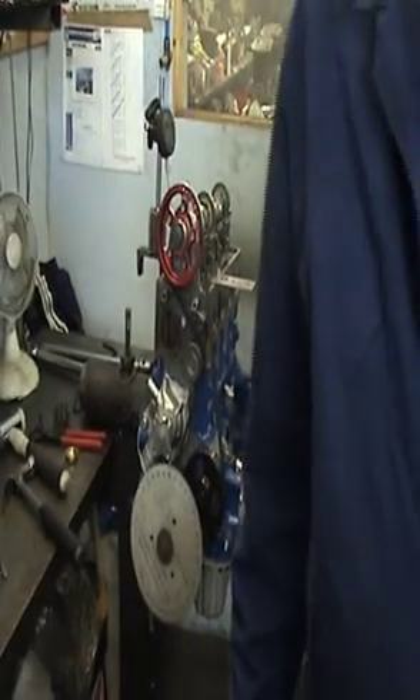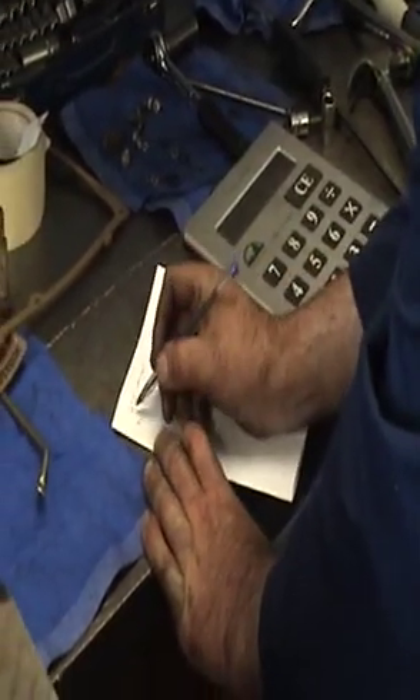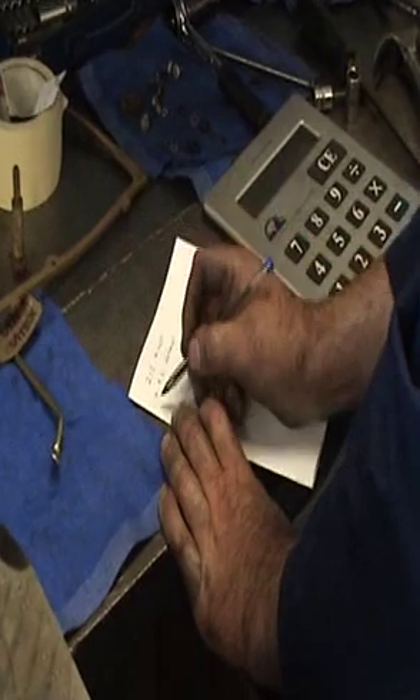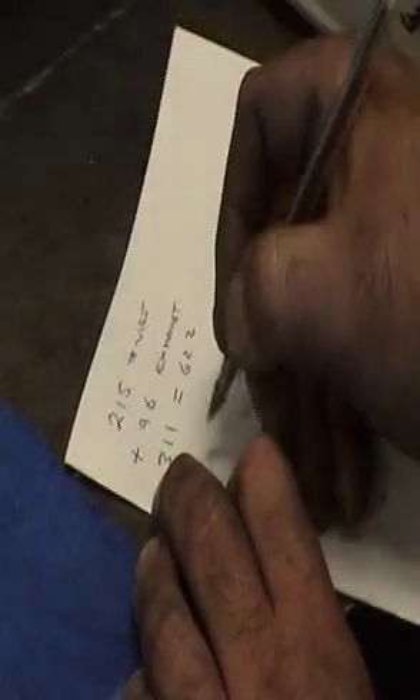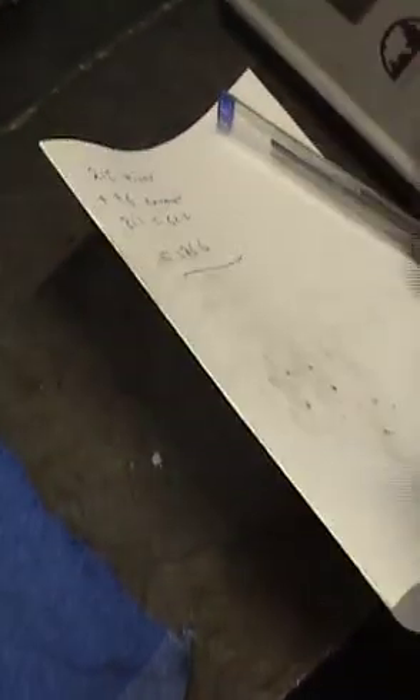Get pen and paper. What we've done: we've measured the inlet lift, which is 215 thou on the inlet and 96 thou on the exhaust. So we add the two figures together — 215 add 96 — comes to 311 thou. And what we've got to do is divide that by 5, which equals 62.2. Then times that by 3, which equals 186.6. And that's the amount of lift you've got to get on the inlet on number 1.